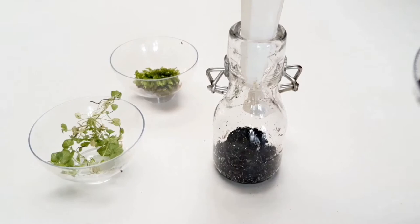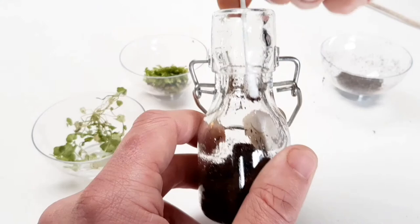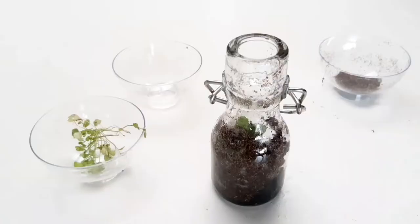The second layer will be bioactive soil. This soil comes from the garden shop because it's mixed with fertilizer, but you can also use forest ground. At this point I still kept it clean, and cleaning the glass is a hell of a job — I use an ear stick to reach the small angles.